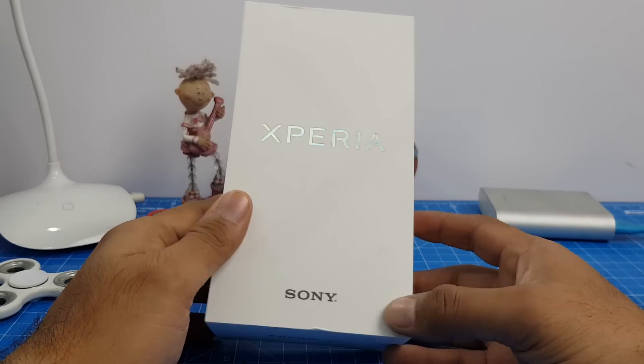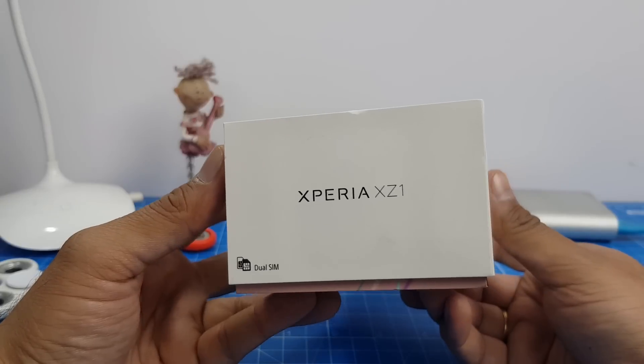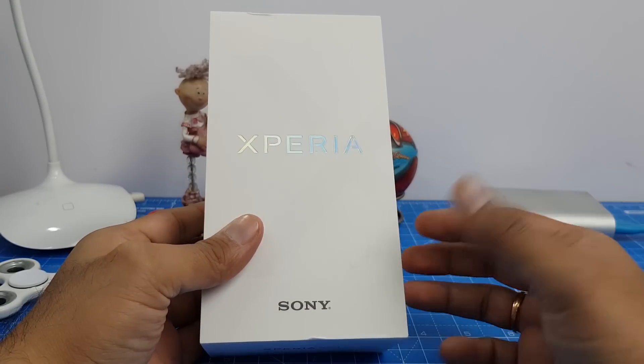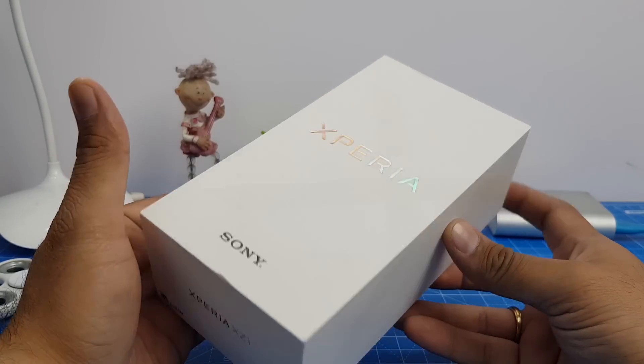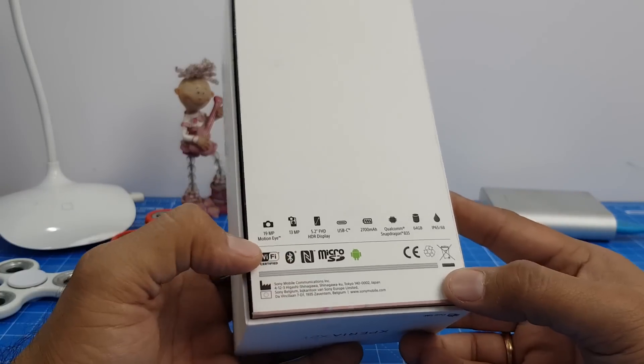Hey guys, what's up? I'm Ruta, your host on Click Digest, and today we have with us the Xperia XZ1. This is the new flagship from Sony in 2017 and it has been launched in India at 45,000 rupees. We have got our demo unit with us.